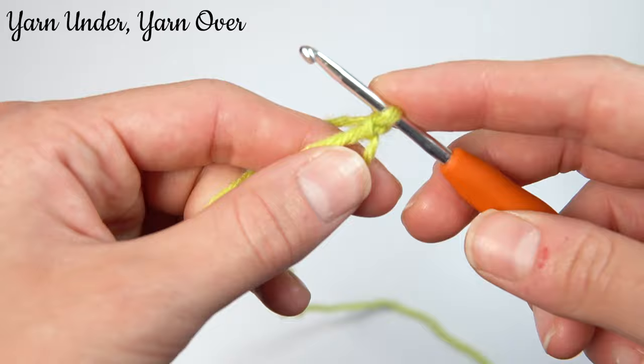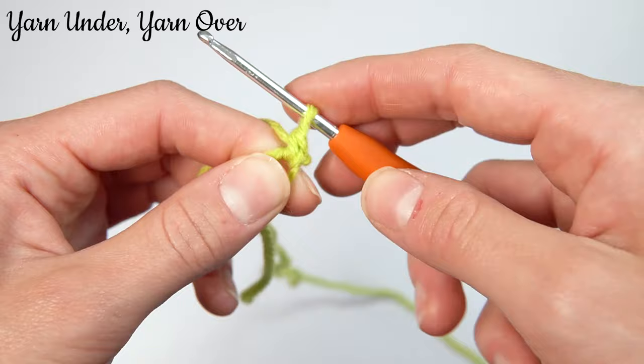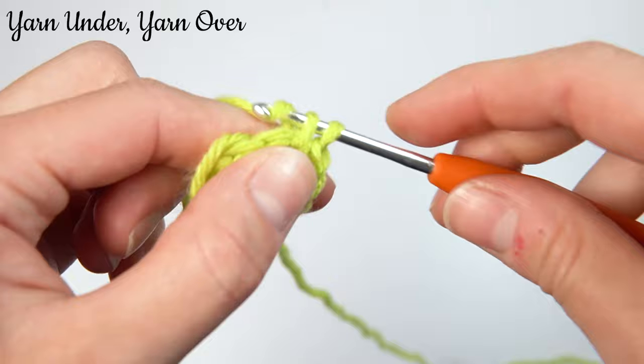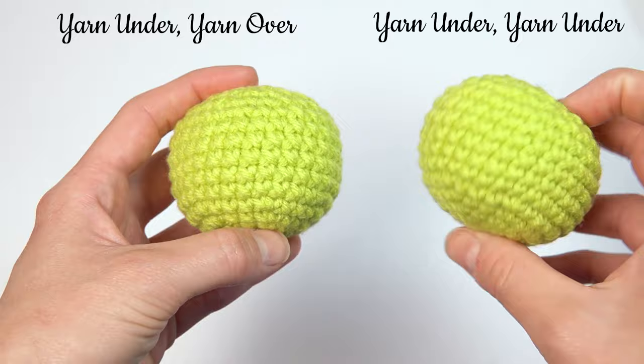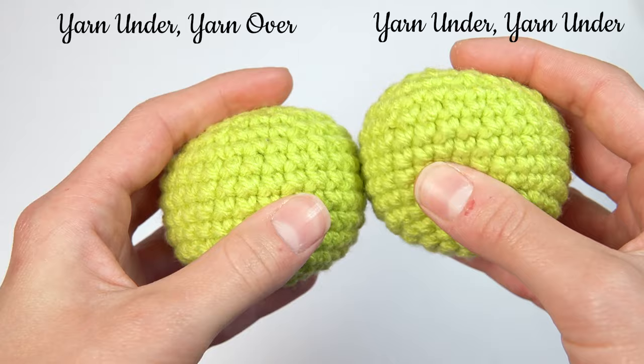Moving on to our combination stitch, we're going to go in, yarn under, yarn over, and pull through. In, yarn under, yarn over, and pull through. Now you can see we've made all of our stitches there, and it looks very similar to the previous method. The yarn under, yarn under looks a little bit smaller and tighter than the yarn under, yarn over. This has to do with the way the yarn is twisting — when you don't twist the yarn as much, it becomes quite tight.